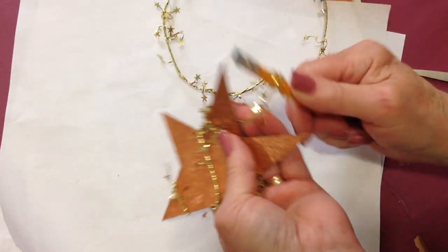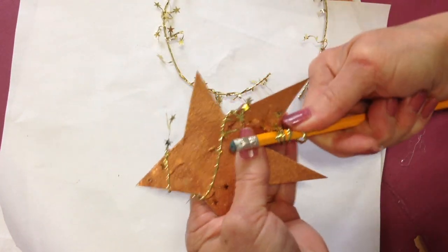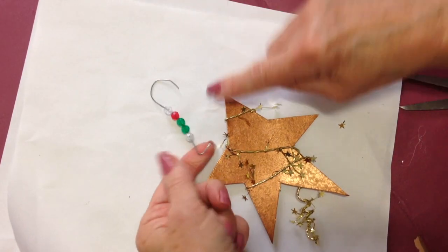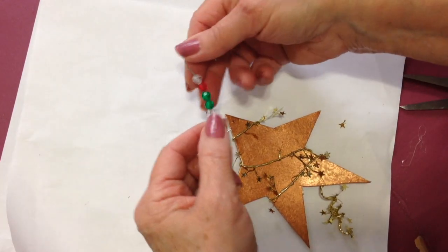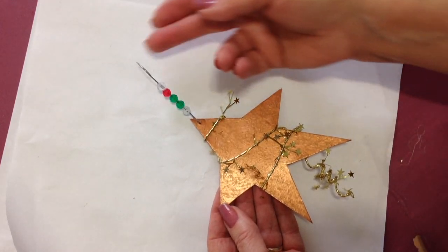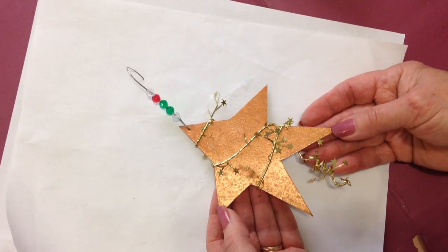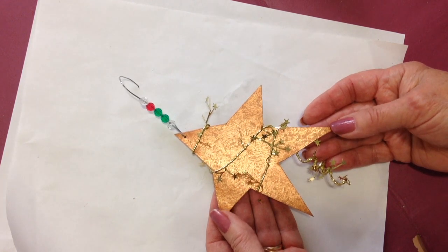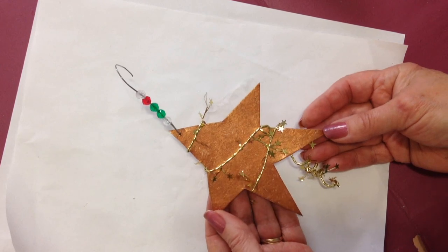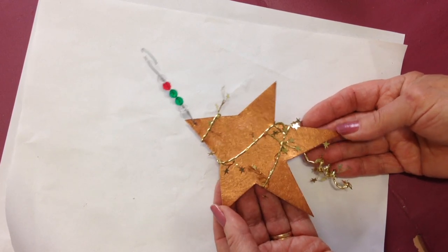Then I'm just going to curl it around my pencil like that. And now I just have a little metal ornament hanger. I can pass that through the hole — and there you go. You'll have a metallic star that you can put on top of a gift, in the tree, on the mantel, in the window, or wherever you'd like to hang some faux metal stars.